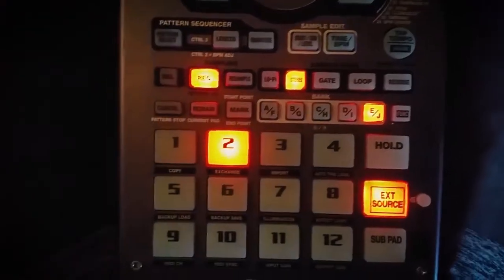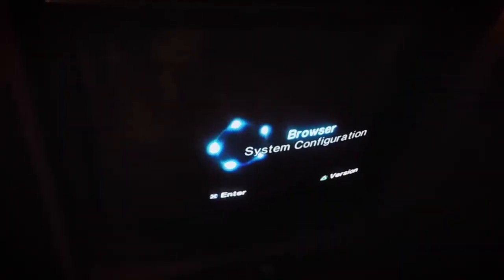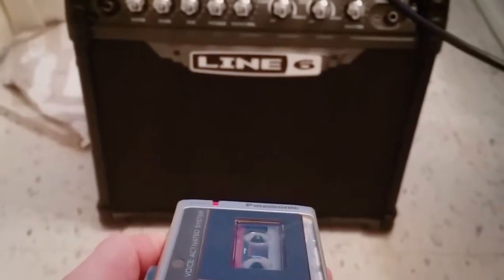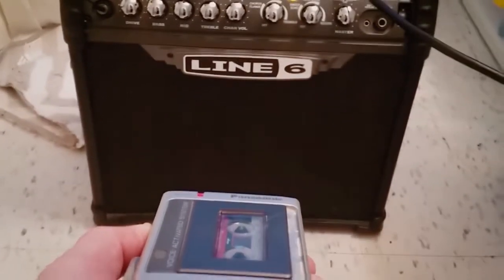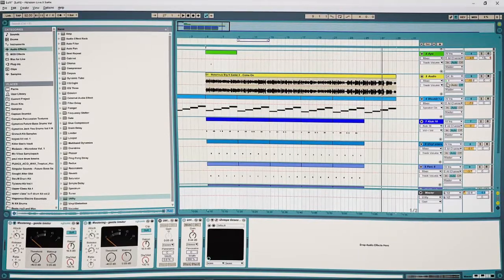Remaster it with a limiter and some more compression. Then out from the interface, into the SP-404, add the vinyl sim effect, out into the tape deck, out from the cassette, into our TV, then out from the TV, back into the interface and our DAW, export it, go onto our phone, then out from our phone into a guitar amp in our bathroom, and record it into a micro cassette tape, back into our DAW.